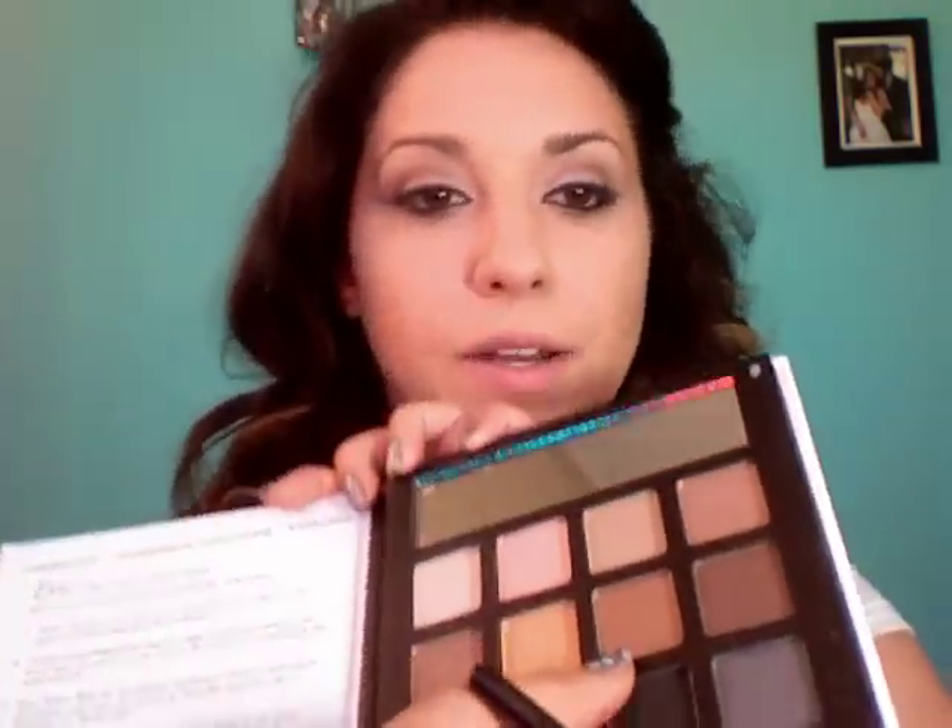Now wipe off the pencil brush that has the black eyeshadow on it. Take the third shadow in the second row, cover the pencil brush with it, and tap off the excess. Then go right underneath the eye to get a very pretty gold line. You want to connect that line to the black wing — it'll look like a little highlighter right next to it.